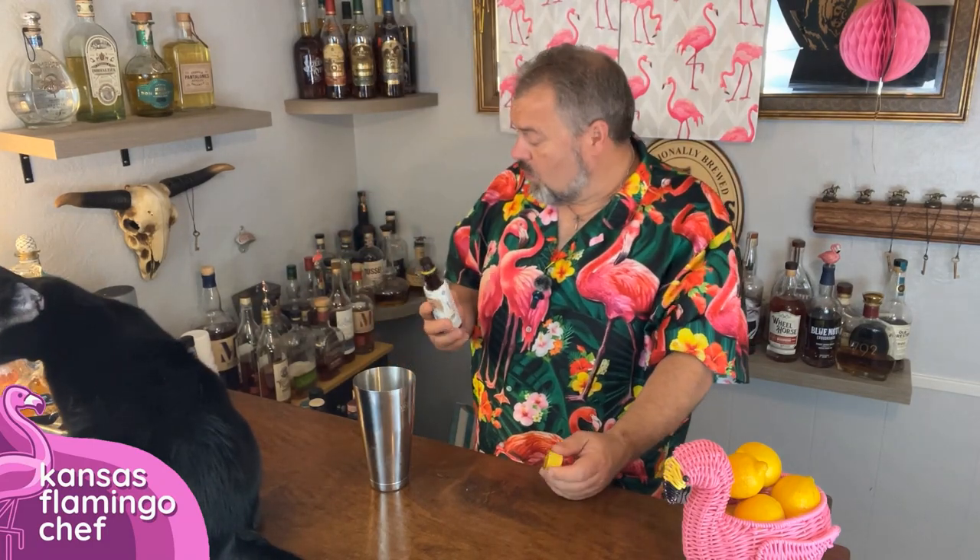We're going to start with a shaker with ice in it, and some Angostura bitters — just your regular bitters you'd use like in a Manhattan or an old fashioned. We're going to do about just one good dash of the bitters.